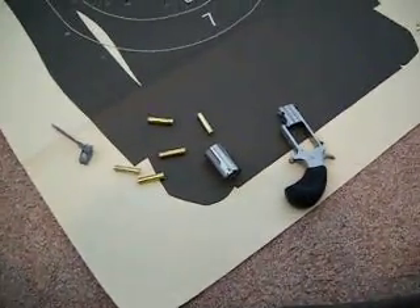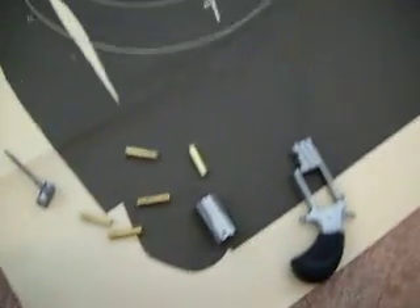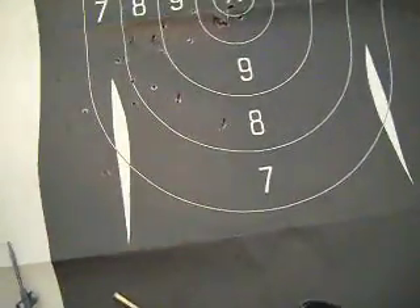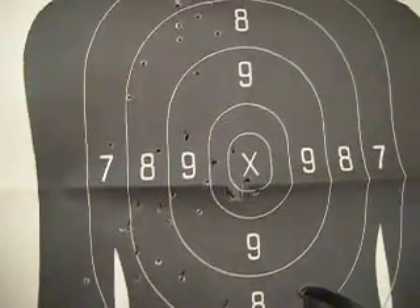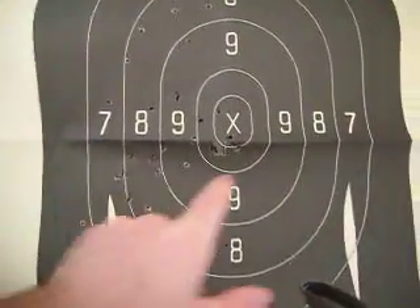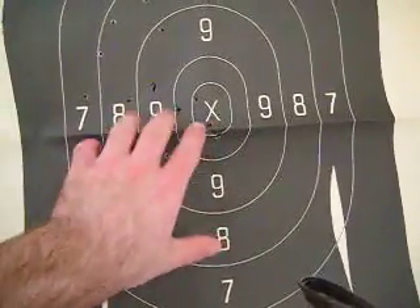Here's the second part of my Pug review. I just put 50 rounds through it. Here's the silhouette. As you can see, I hit to the left and mostly down. When I was aiming at the X, I kind of scattered here. I ended up grouping pretty good near the end.